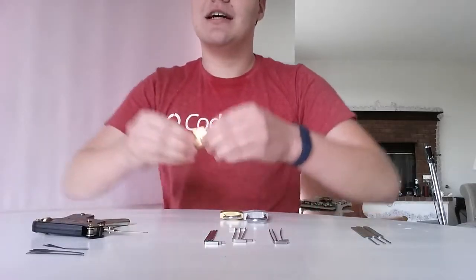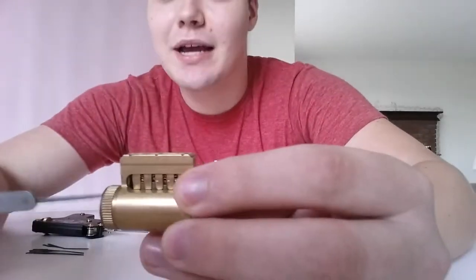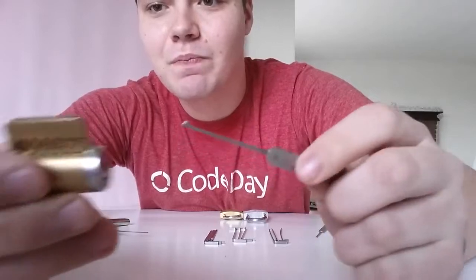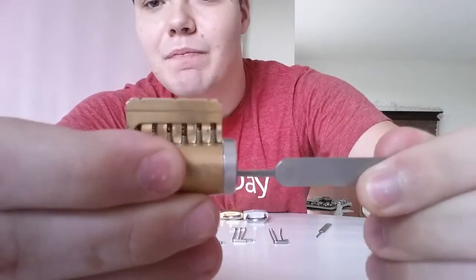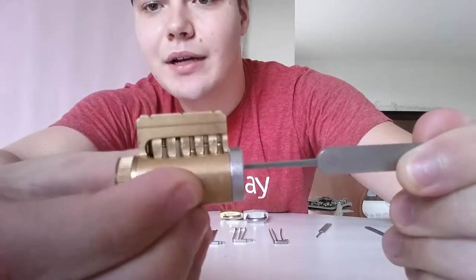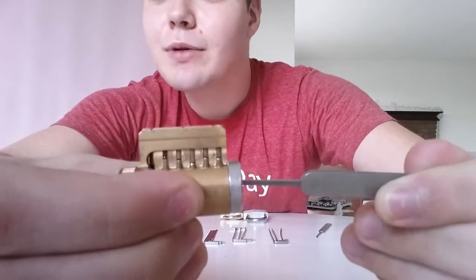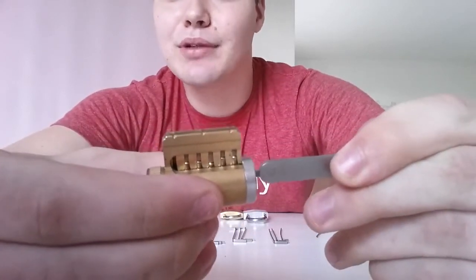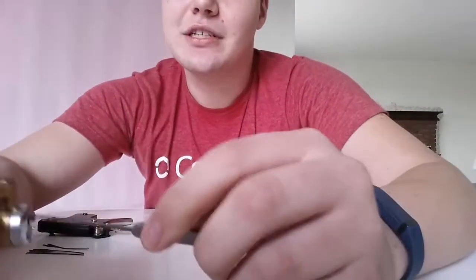Let's take a look at how a lock actually works. This is a practice lock. I'm going to take my single diamond and actually put it in the front of the lock. As you can see, you can see the pins right in there. If I put it all the way in and push up, you can see how they're all different sizes. The reason why lockpicking works is it's impossible to make a perfectly straight line, and these pins are just holding it in place. Until the breaks and all the pins line up with the top of the lock, it will not turn.